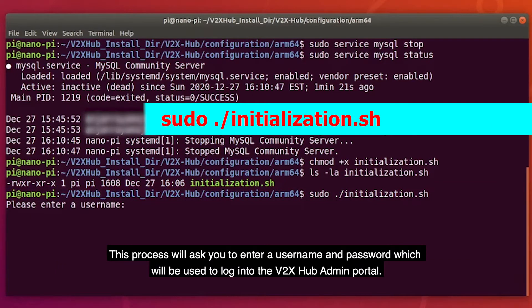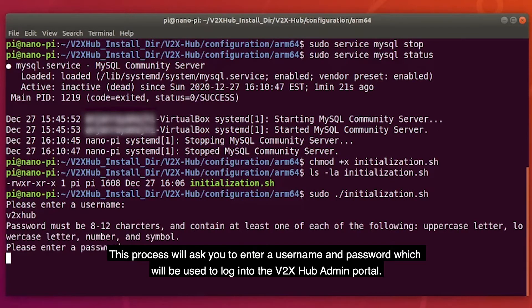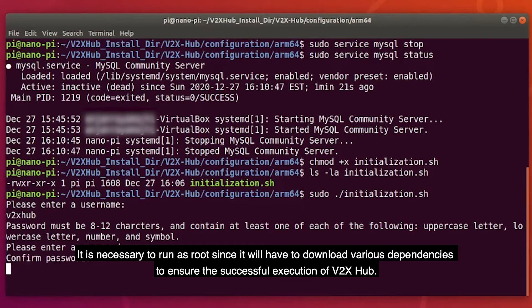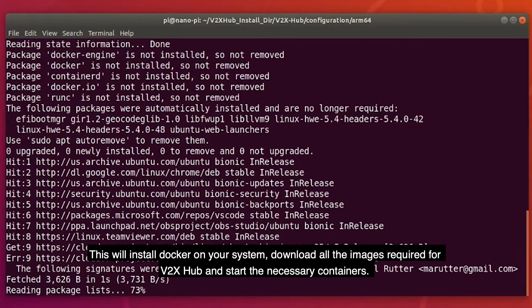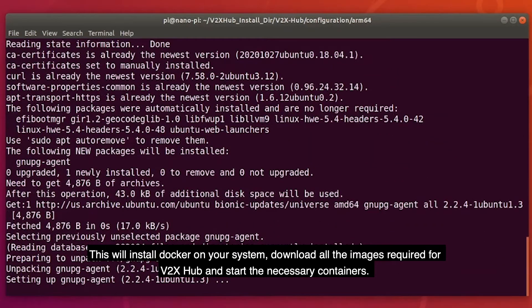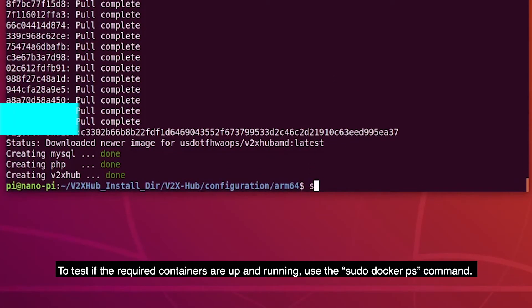Once you have made the file executable, the next step is to execute sudo initialization.sh. This process will ask you to enter a username and password, which will be used to log in to the V2X Hub admin portal. It is necessary to run as root, since it will have to download various dependencies to ensure the successful execution of V2X Hub. This will install Docker on your system and download all of the images required for V2X Hub and start the necessary containers.